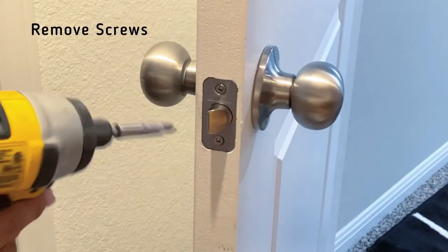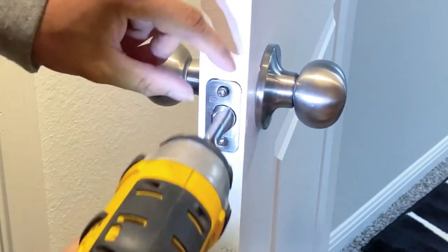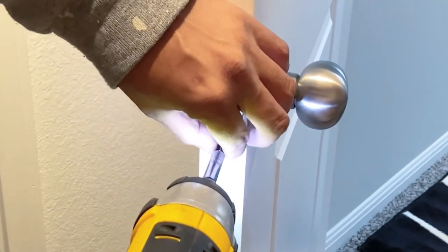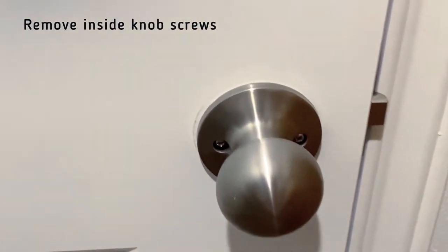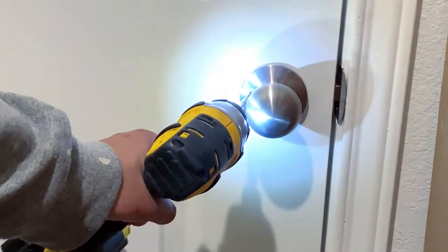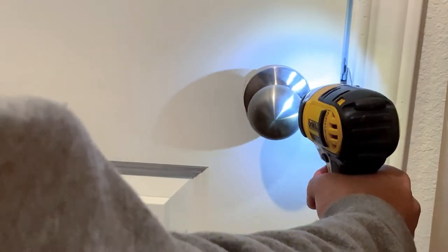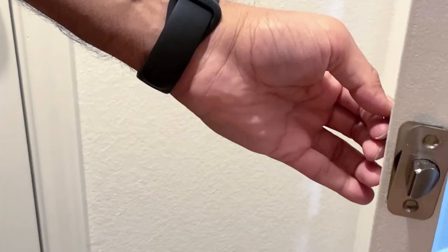The first thing we are going to do is remove the existing doorknob. To do that, we need to unscrew the latch system. Once done, remove the screws from the doorknob, which are on the back side of the door. These screws are at a weird angle, so you need to use your drill bit in such a way that you can reach the screw head. Then it's a piece of cake — just pull the doorknob from both sides.